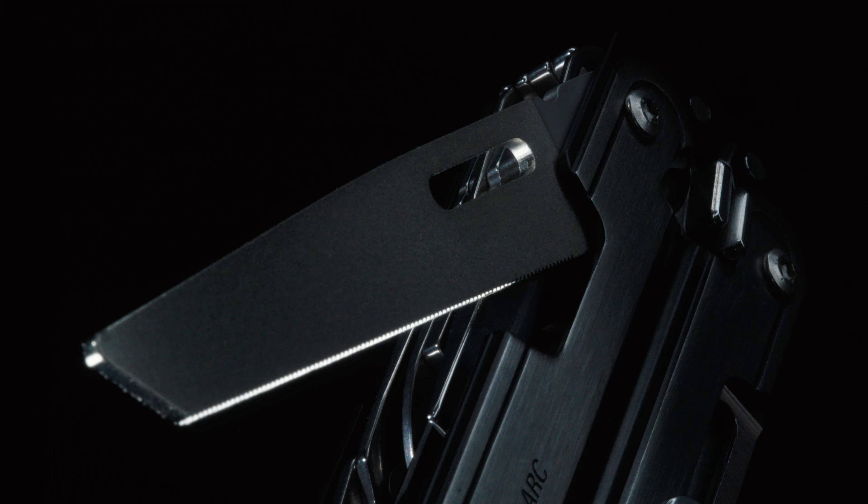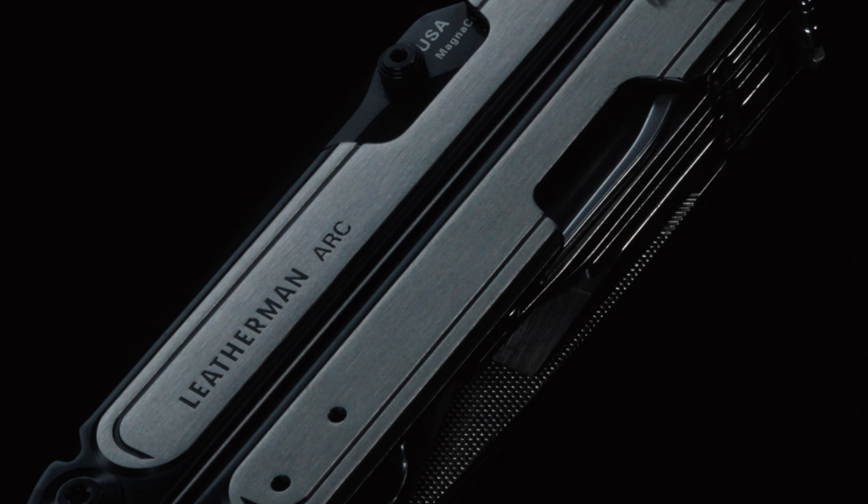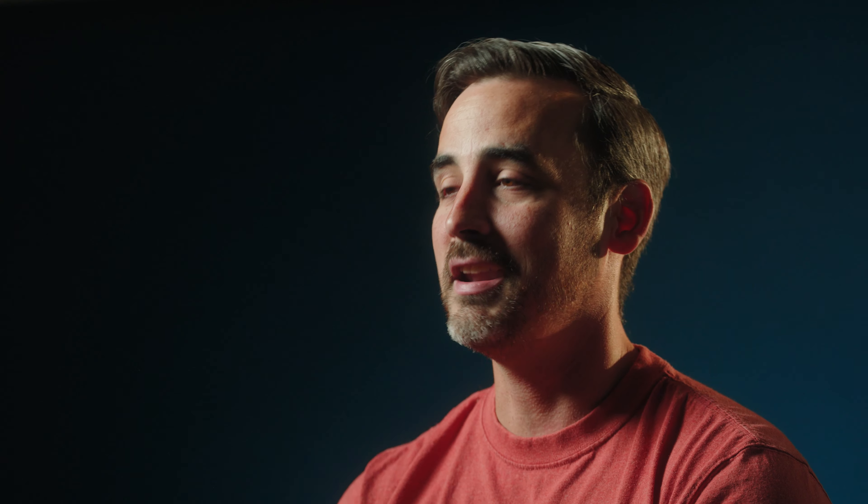The technical challenges of building this type of multi-tool are huge. We took the functionality of the tool and brought it up to the highest level that we could. When you feel ARC, you really understand there's a next level to what a multi-tool is. ARC is simply better.